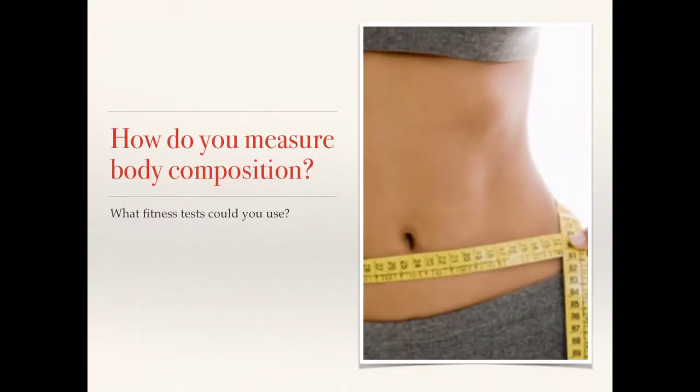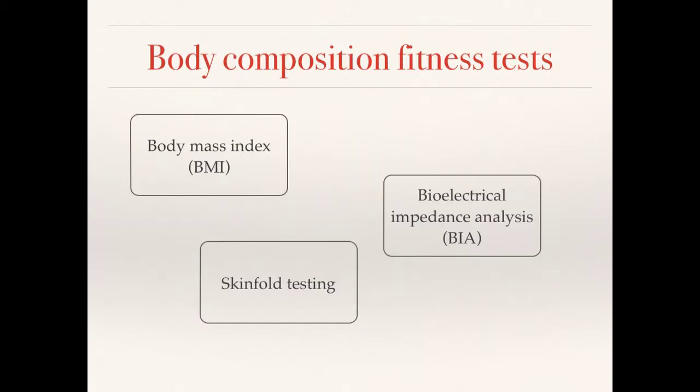Here's the question that I'm looking for you to answer: how do you measure body composition, or another way of putting it, what fitness tests could you use to measure body composition? Make sure that you pause this video before progressing on and write down your answers. So here are the answers — three nice easy answers: we've got the Body Mass Index (BMI), the Bio-electrical Impedance Analysis (BIA), and then we've got our skinfold tests. Make sure that we know all three of these answers. If you didn't get those, look, say, cover, right, check — keep repeating this video to make sure that you do know them.